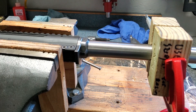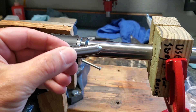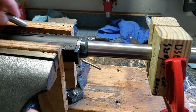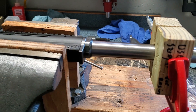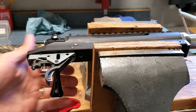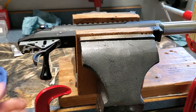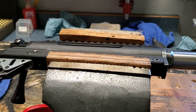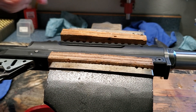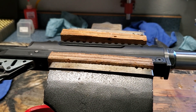Here's a no-go gauge. I put that in there and if we look at the bolt handle, I can get it into position but I cannot lock the bolt in battery. So we can tell it won't close on the no-go gauge. I want to be a little bit tighter than that.